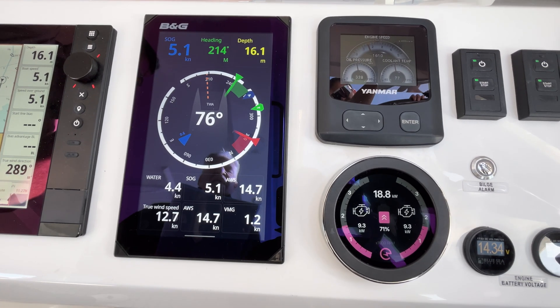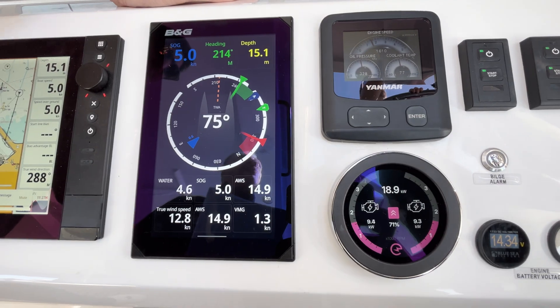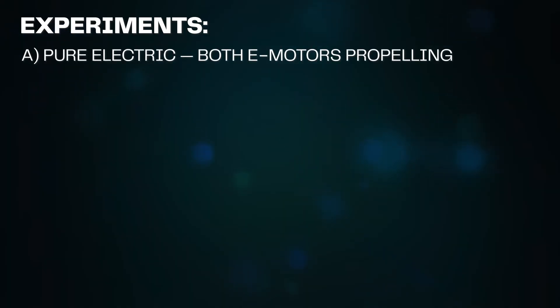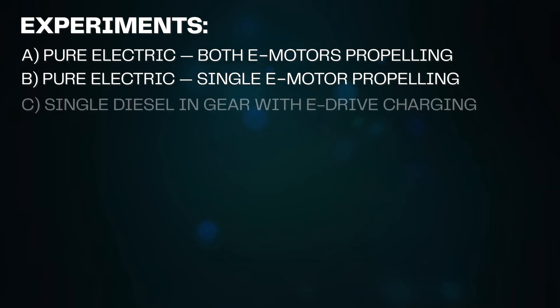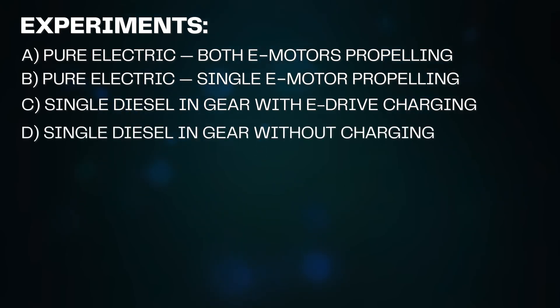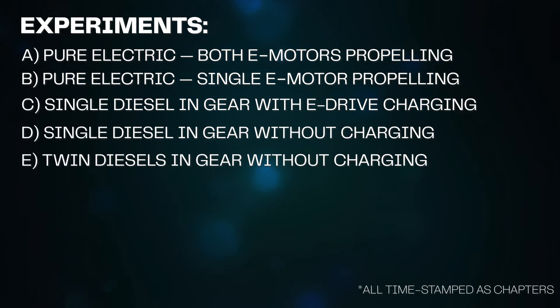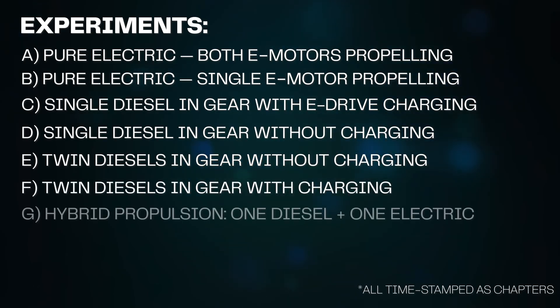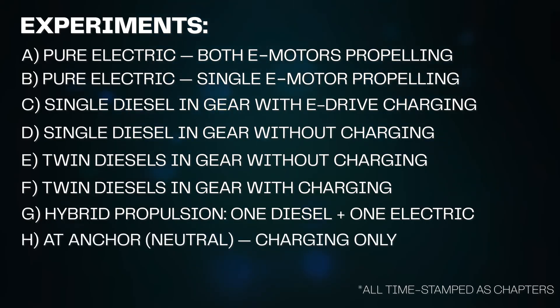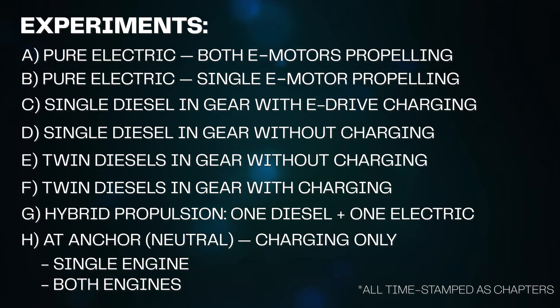We will be conducting 10 experiments throughout this video. Experiment A: pure electric, both e-motors propelling. Pure electric, single e-motor propelling. Single diesel in gear with E-Drive charging. Single diesel in gear without charging. Twin diesels in gear without charging. Twin diesels in gear with charging. Hybrid propulsion: one diesel and one electric — one charging and one draining, but both propelling. And lastly, at anchor, charging only, once with single engine and once with both.